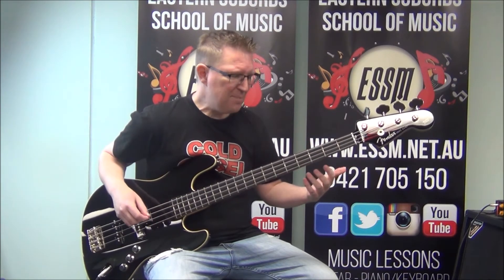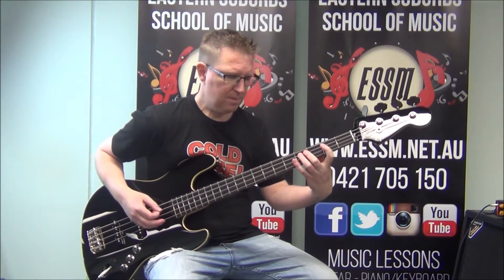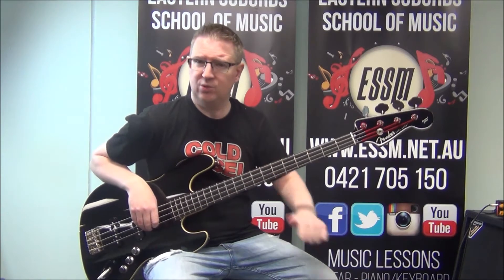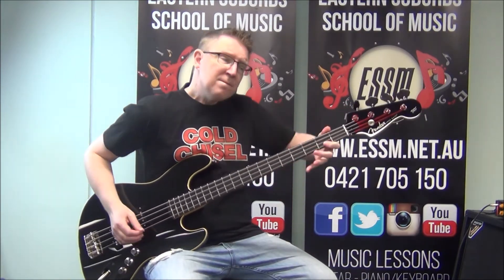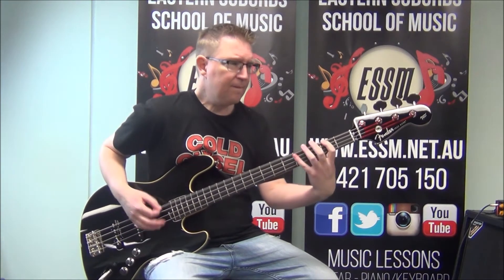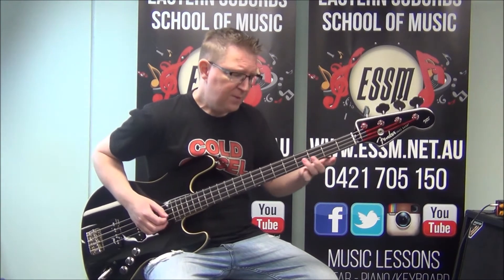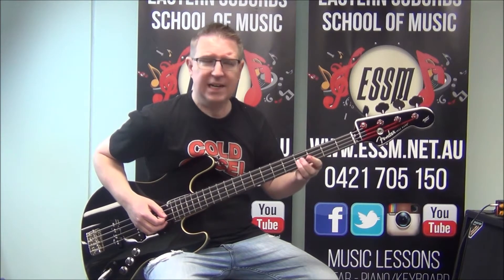This is kind of based out of the F sharp pentatonic scale, for those of you who know your scales and music theory. We're then skipping up to string number one at the second fret, finishing on the F sharp that is on the fourth fret of your second string.